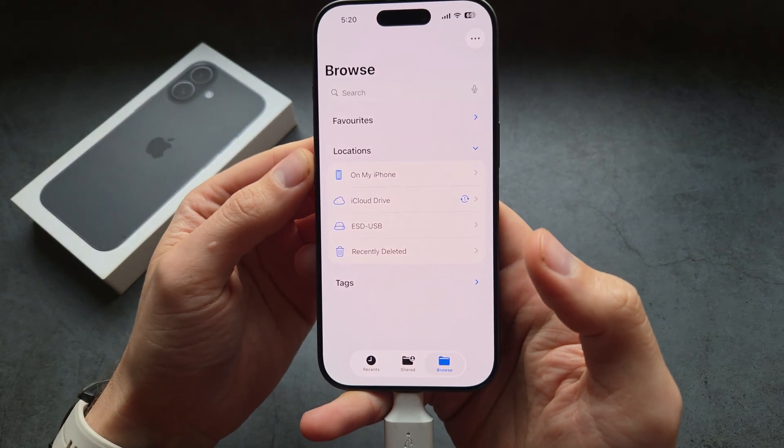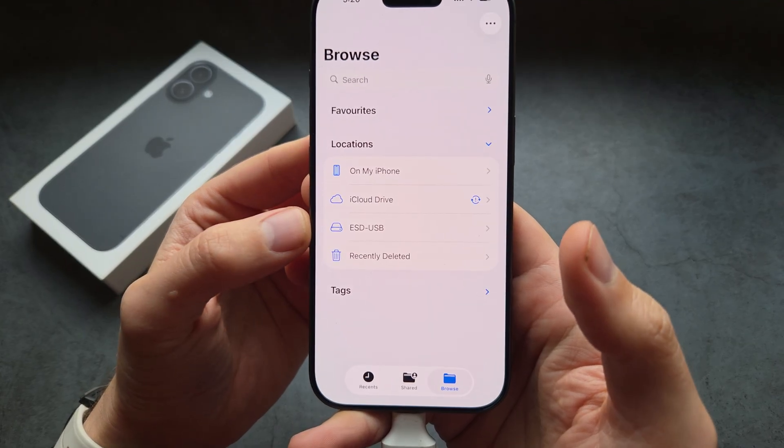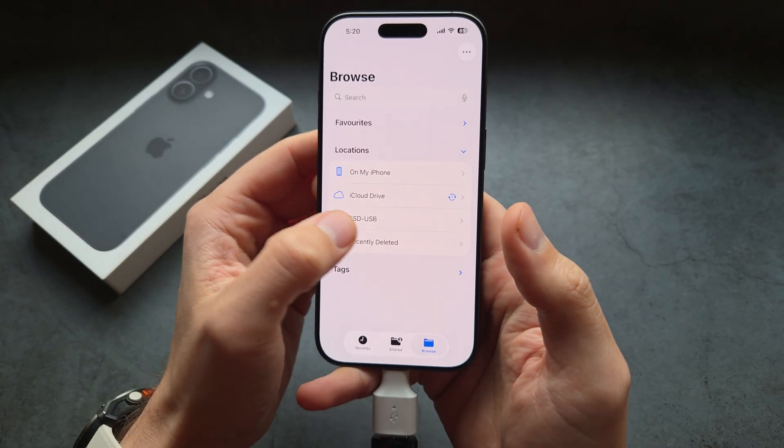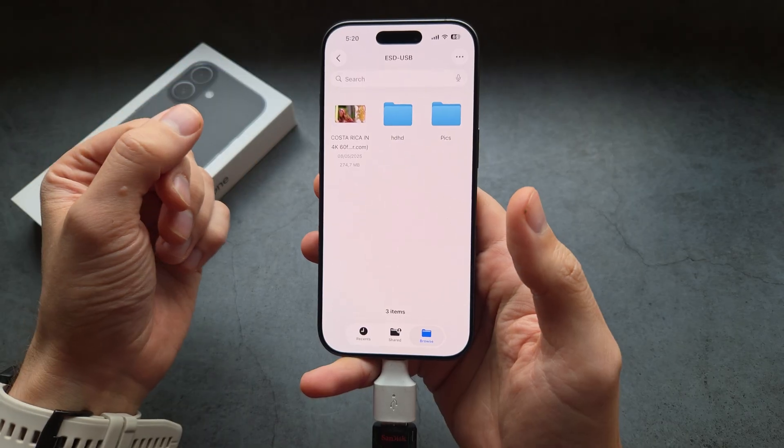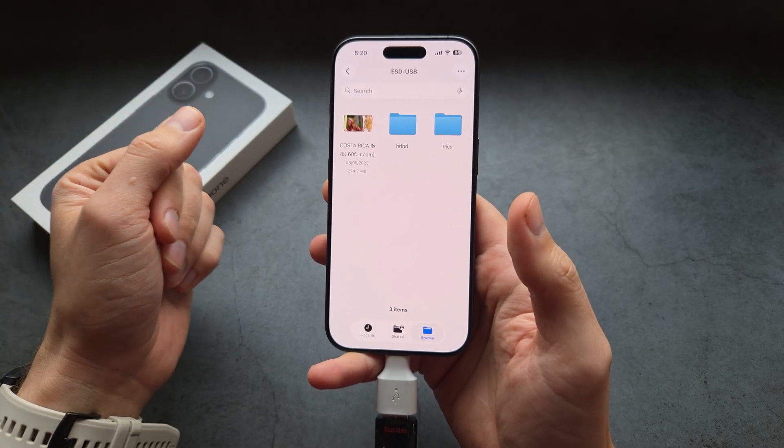In the Files app, you can see you have different drives here — your iPhone, iCloud, and also this USB flash drive. This is what mine is called; yours will obviously be different. You can see basically the entire file system of the drive here.